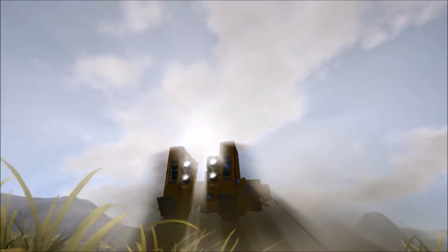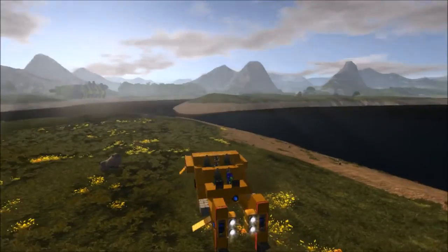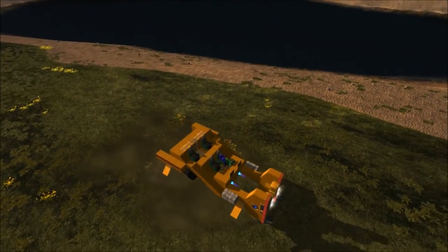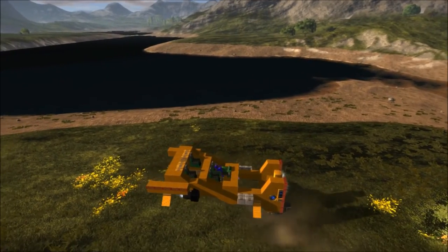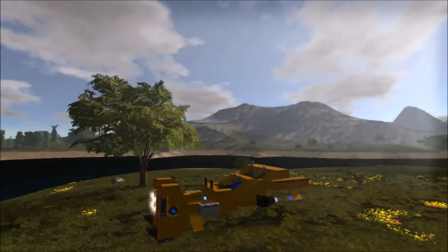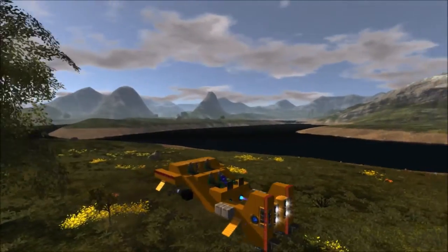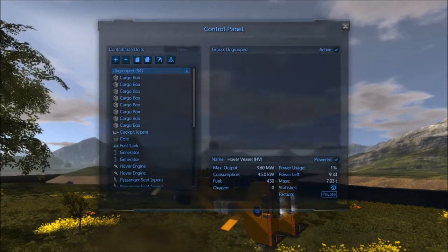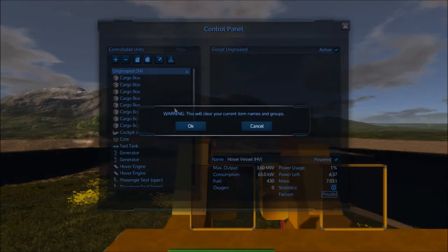I think it looks pretty cool and pretty darn close. It's got a total of eight cargo containers and basic thrusters — it is a hover vessel — and I designed it based on the mule.